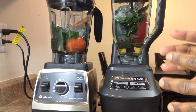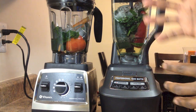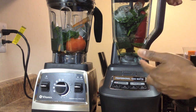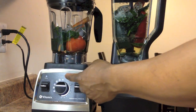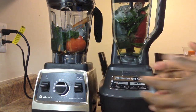The ingredients in both blenders are tomatoes, carrots, red bell pepper, cucumber, spinach, and a cup of ice. Both blenders have the same amount of ingredients — the Ninja's blade system takes up a lot of space, which gives the impression it has more. I'm going to set the Vitamix on the puree setting, which lasts about one minute, and the Ninja on the crush setting. I'll stop the Ninja right when the Vitamix stops.